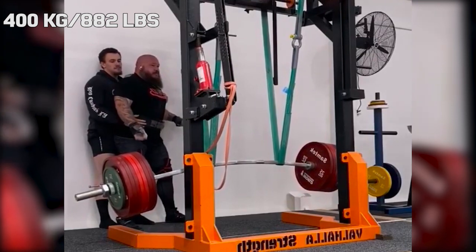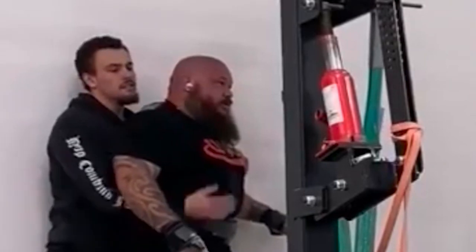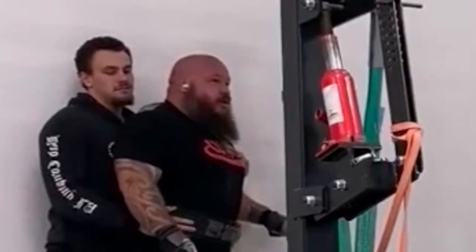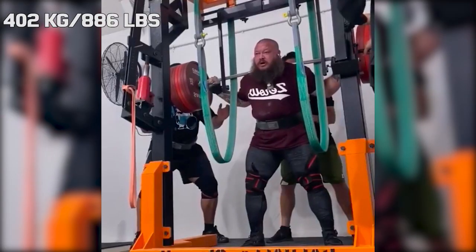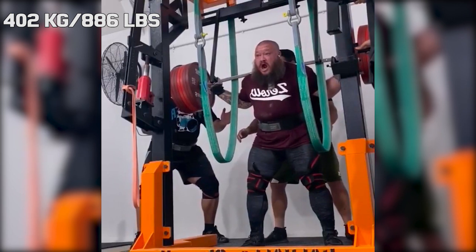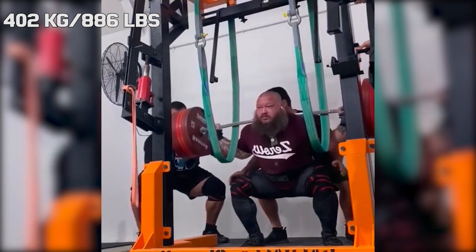But when he loaded that weight in the gym this week he lost balance on the unrack. The spotter tried to help him but with a weight this heavy you have no choice but to ditch it. But he never let go of Joseph and even after the lift he helped Joseph cope with the disappointment by giving him a comforting touch on his head.